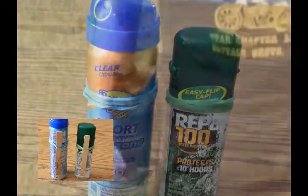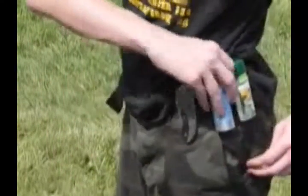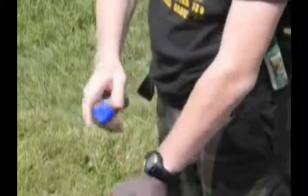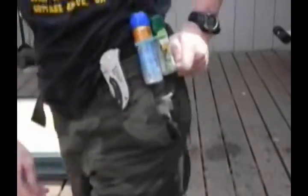I did this with a travel size bottle of sunscreen and bug spray for campouts, so they can stay right on my belt sturdily, next to my knife, and with my canteen. I can get them out and use them whenever I need, and when you're done, they just clip right back onto your belt very easily, and they stay there until you need them again.